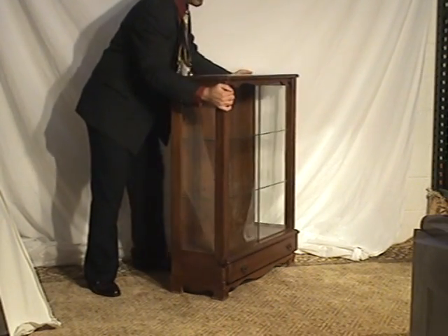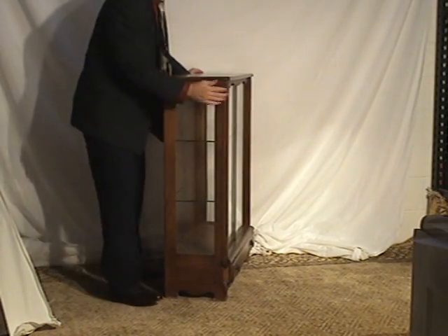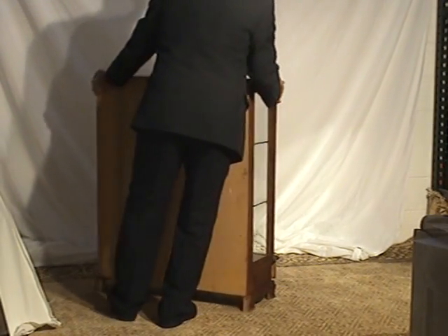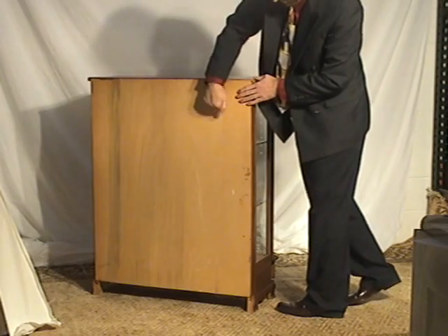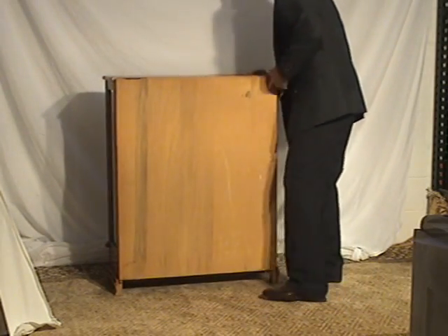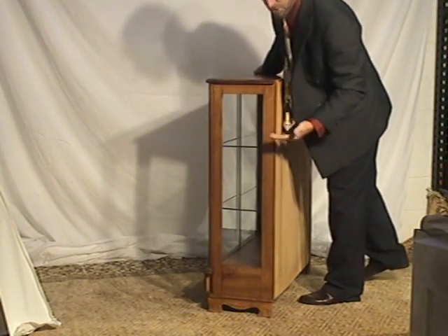On the sides, it's very showy — all glass panel on the side. The back is unfinished, but it is a hardwood panel. And on this side as well, very showy.